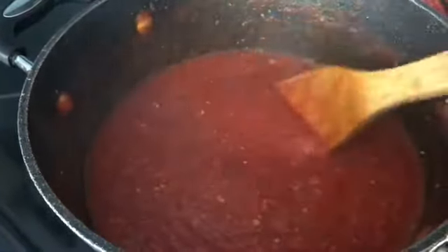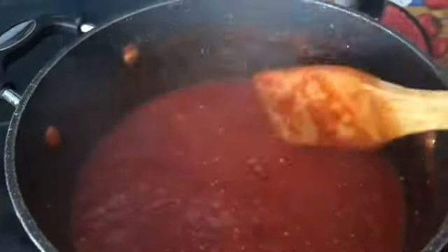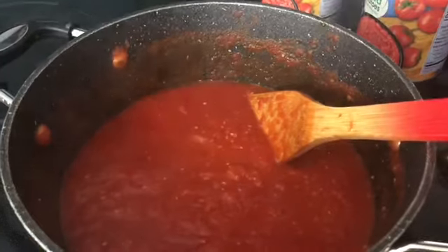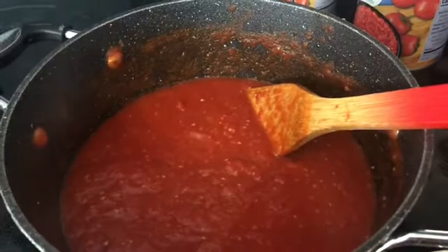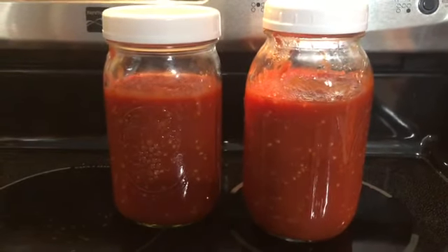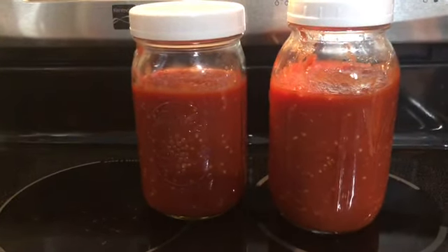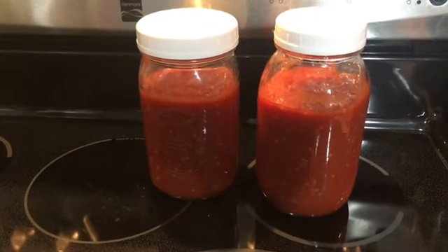I'm going to let this cool off, pop it into my jars, and then I'll have one less thing to do at dinner. We're having baked pasta this week — I make whole wheat pasta, mix the sauce in, add shredded mozzarella cheese, and put it under the broiler. My husband will have meatballs with his. Here's the marinara sauce already packaged into two quart-sized jars. I'll use one this week and put the other in the freezer. It's always nice to have a couple of things prepped. Hope you enjoyed today's video — have a great day and we'll see you next time!